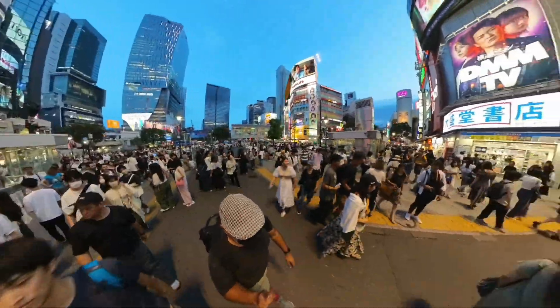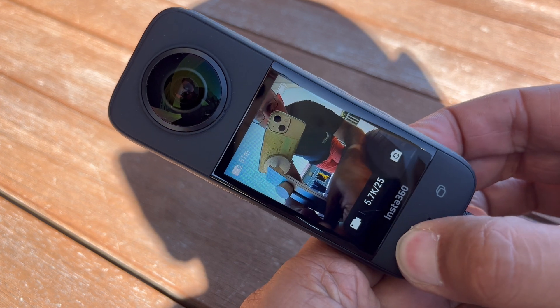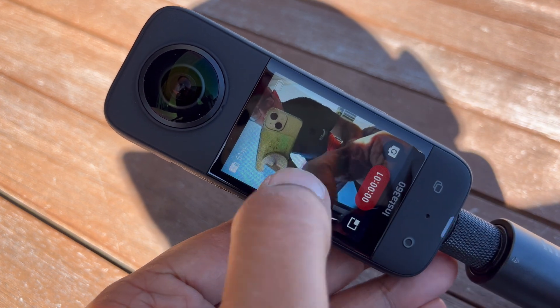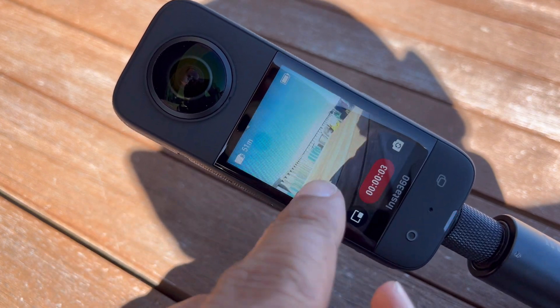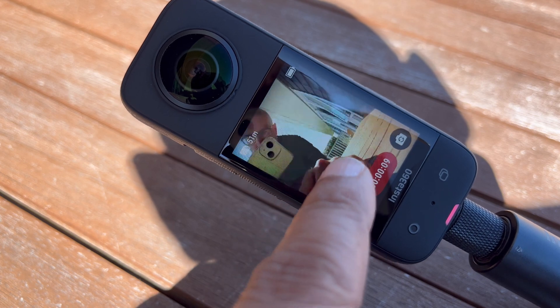So now you get how a 360 camera works, but is using one easy? No doubt it's a yes. You don't need any tech skills to capture footage with an Insta360 X3 camera. Just press the shutter button like you would any other camera. It automatically shoots in all directions, so you can edit the 360 video on your phone.